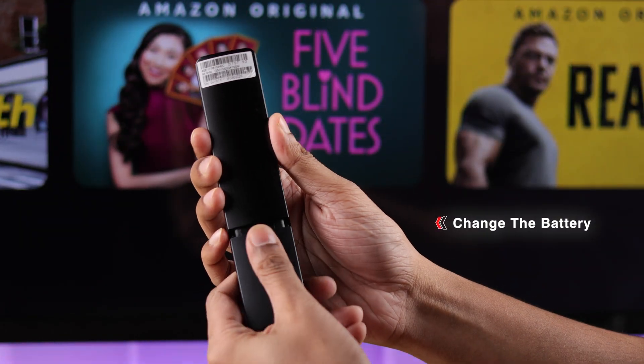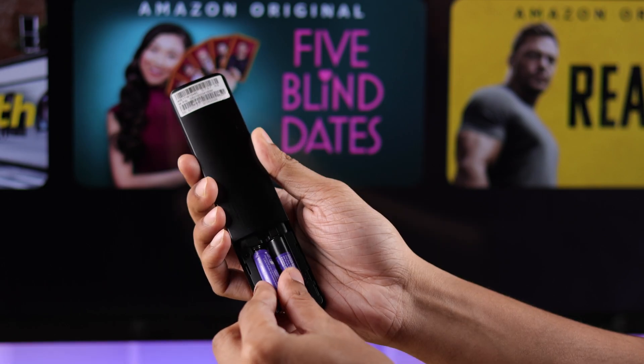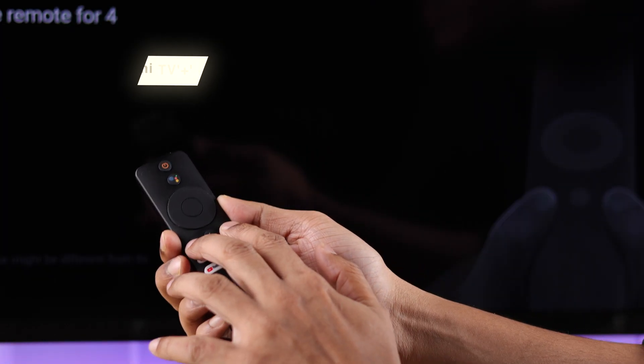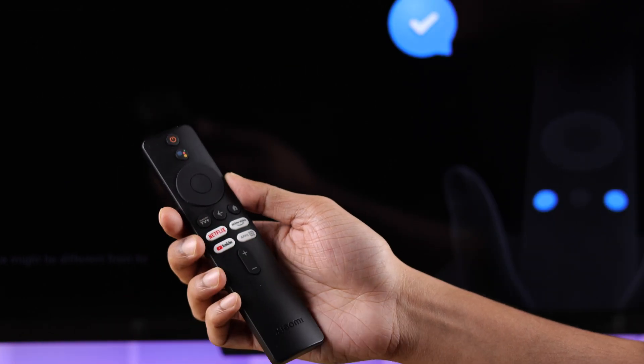If you're still having trouble pairing your Xiaomi remote, then try changing the batteries and insert a new pair. After that, try pairing again by pressing the Xiaomi TV and the home button together for about 4 seconds, and this time it should work.